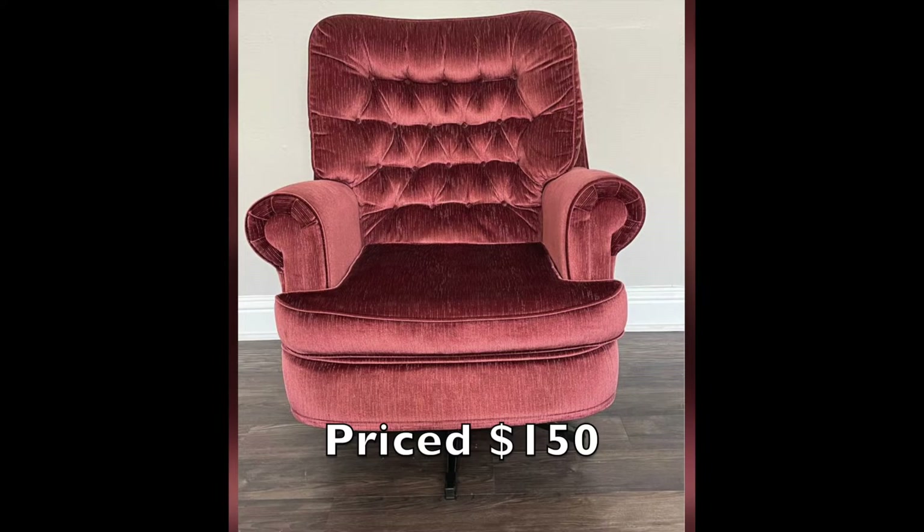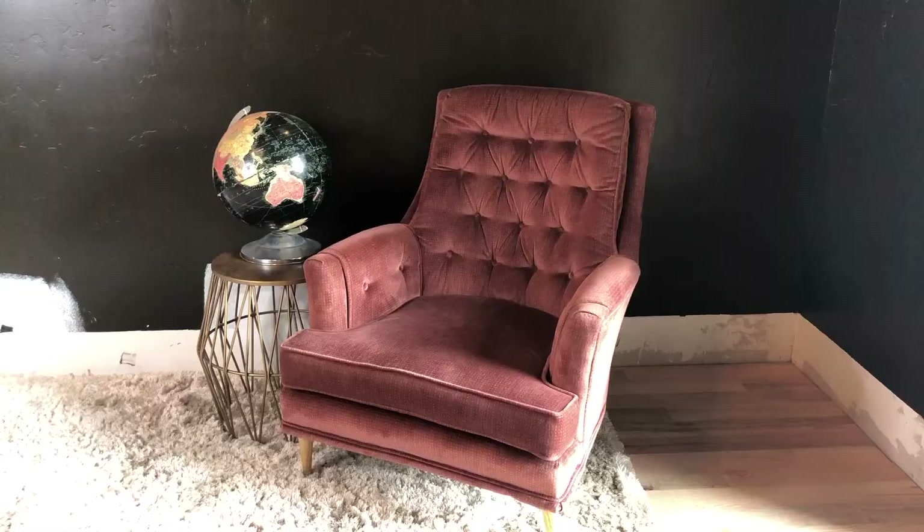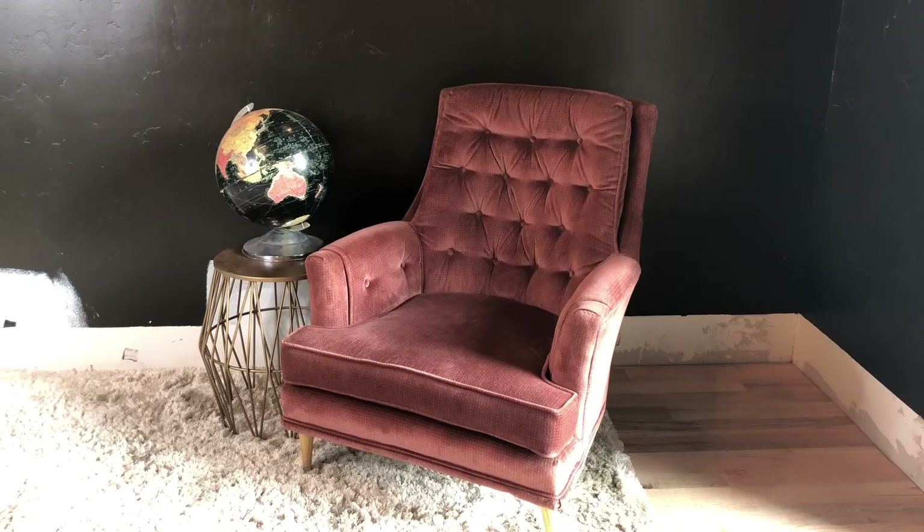We furniture flippers always say that what your market is selling things for is the single most determining factor for what you can list your stuff for. People who know nothing about this trend are listing their rockers at $100 too, because that's what they see. So it's very hard to find one in good condition that you could rip the skirt off and relist for three times what you paid — which people were able to do even a few months ago. I think even Sarah has said she can't find them for a decent price anymore, so it may be time to move on to a different flip.